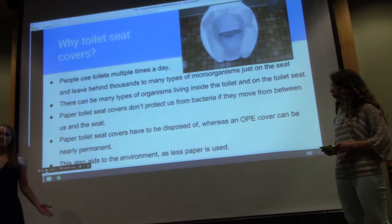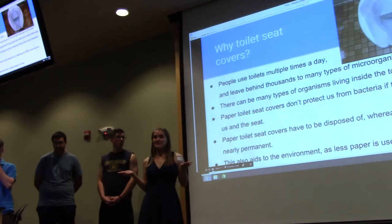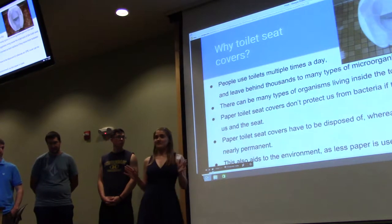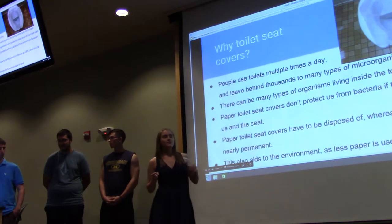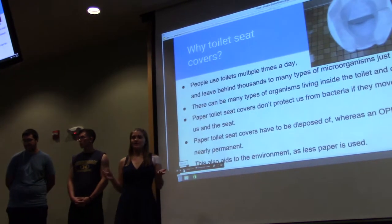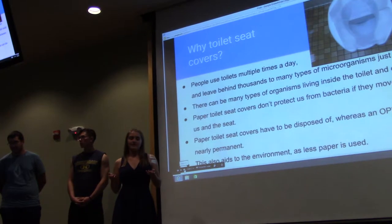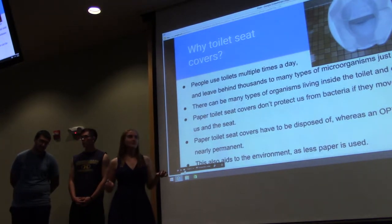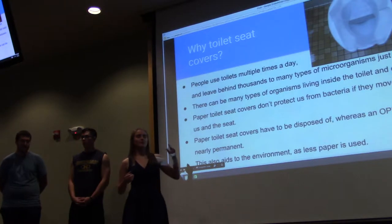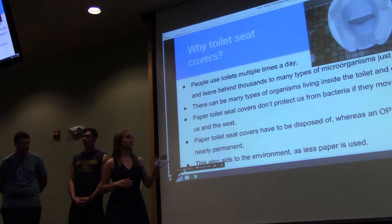You might be wondering, why toilet seat covers? Bathrooms are so dirty and there are so many different places we could apply OPE. We figured that a toilet seat is more likely to cause the spread of bacteria than, say, a soap dispenser handle, which also has bacteria, but we felt it would be more effective to put OPE on a toilet seat cover.